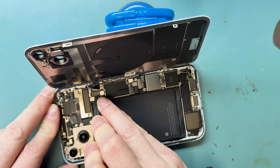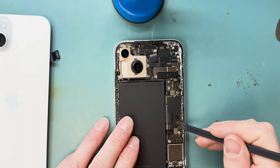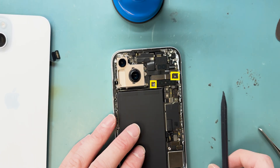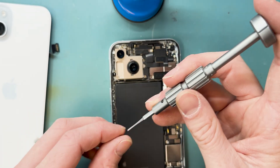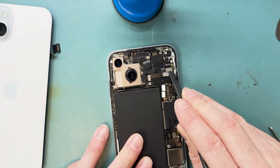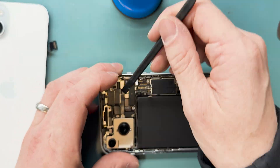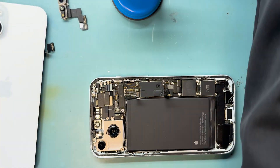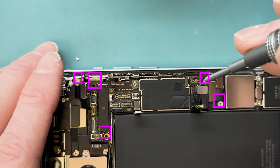Now we can disconnect everything on the board, which is necessary because we need to take out the logic board. Use a Y triple-zero screwdriver to remove the screws holding down the remaining connections. After disconnecting all connections, grab our standoff screwdriver and remove the screws holding down the board.